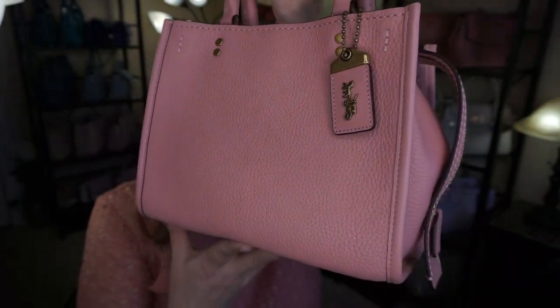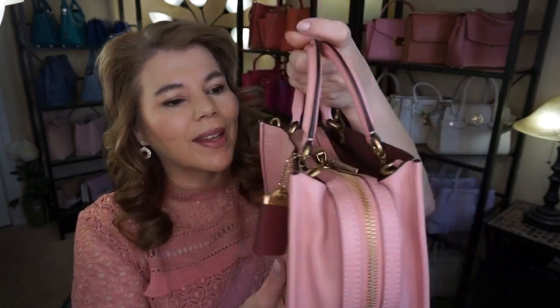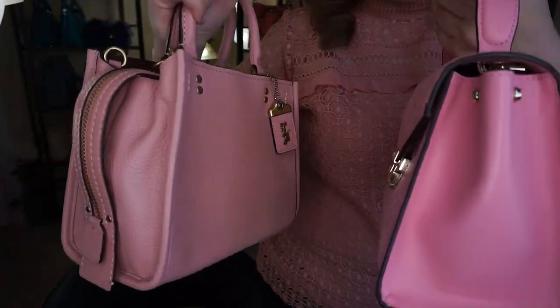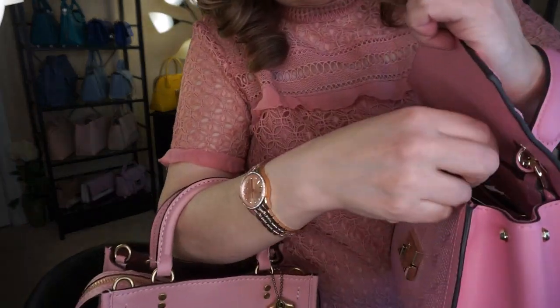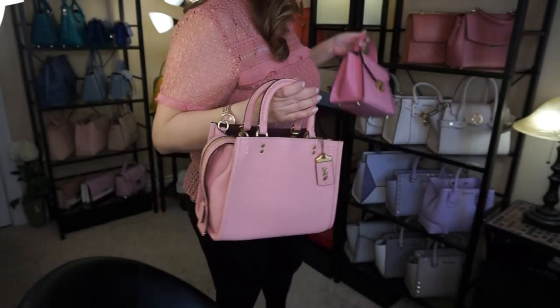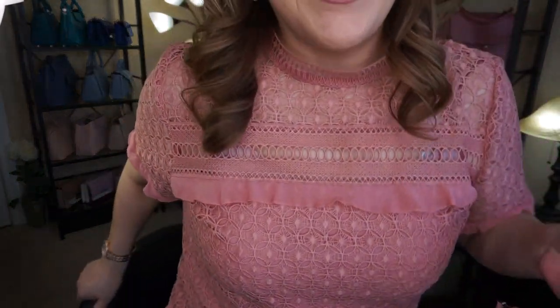I don't know how I've missed this bag in the past — it's been out for years and I'm just finally getting on the bandwagon. It is so pretty and I absolutely love it. There is this Michael Kors Whitney that is more of a bubblegum pink — I believe this color is called Carnation from last year — and it's a little more pink than the Peony. I also showed you the rose color from the Ava.